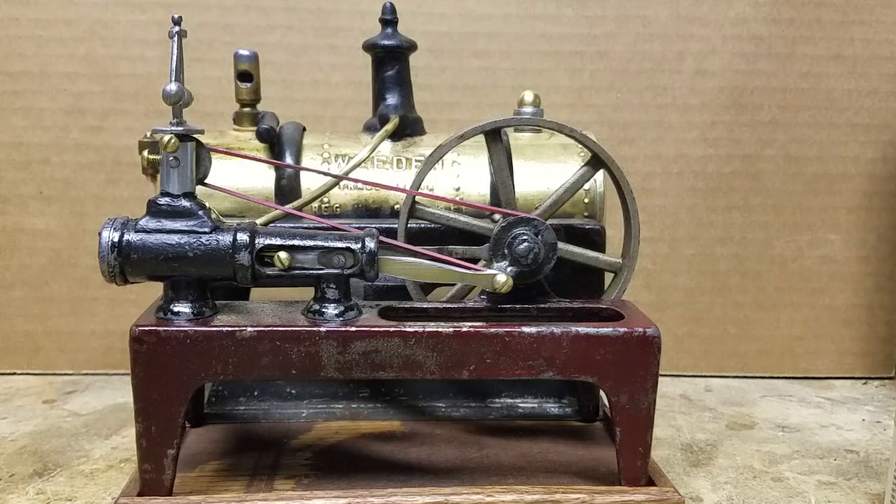Hey there YouTubians, CJ Holmes here. I just wanted to show you my latest toy — it's a Whedon Model 14 steam engine and I picked it up on eBay.